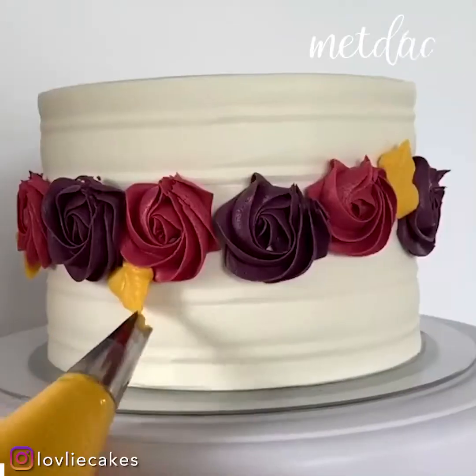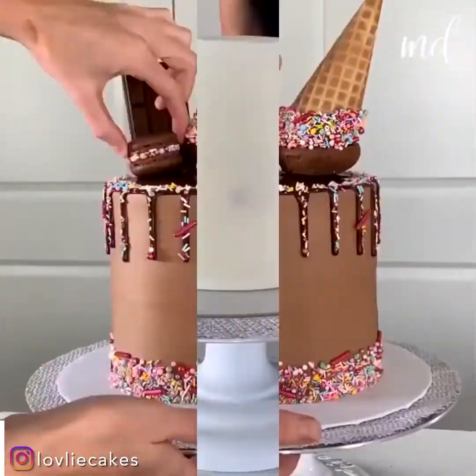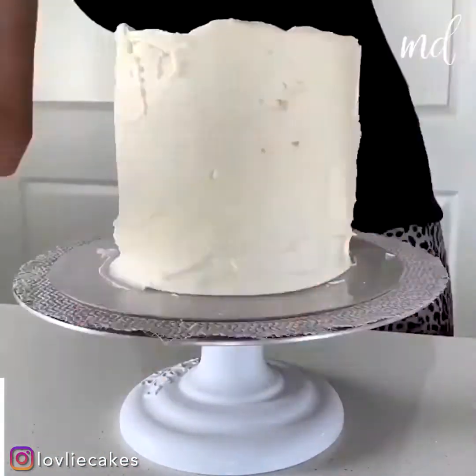Are you ready for some cake decorating ideas? You're going to be obsessed with this one. It's a burgundy cake.